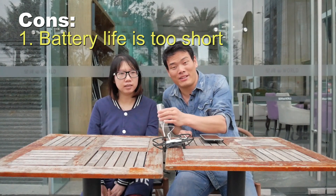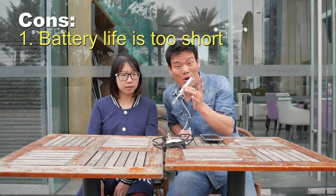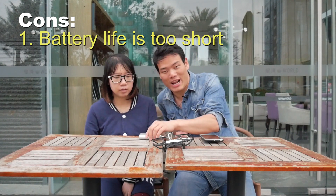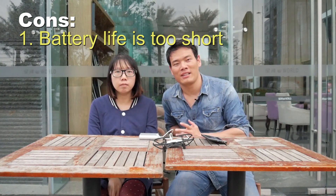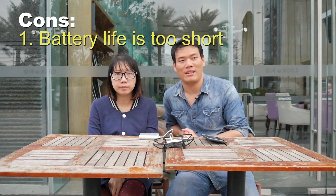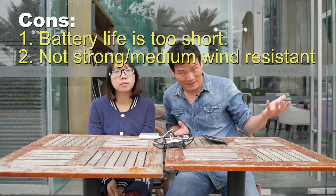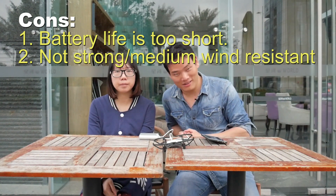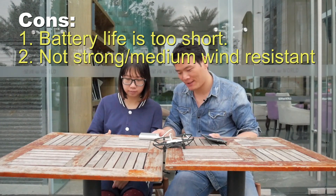So the better way is to buy a power bank or buy several extra batteries for the DJI Tello. The second downside is it's not wind-resistant. Like, I threw it and I almost lost it, but I ran really quickly and caught it.